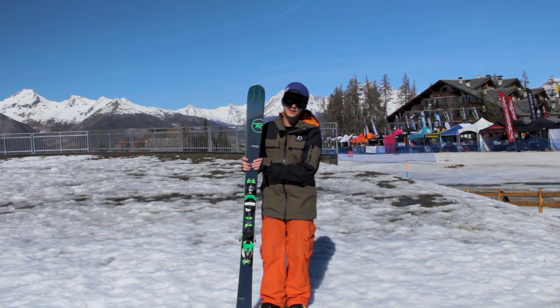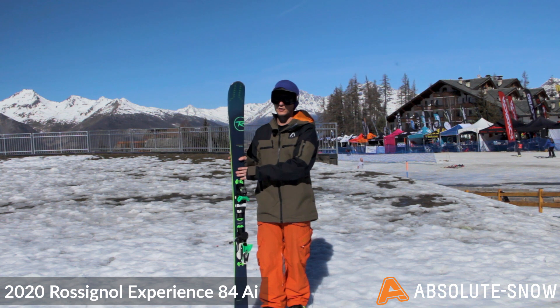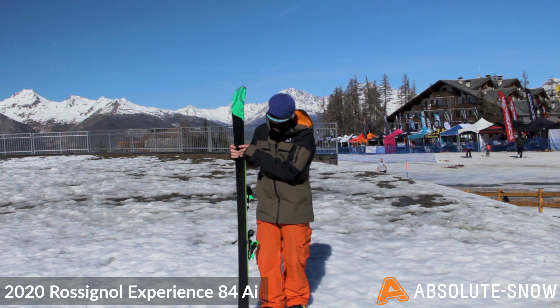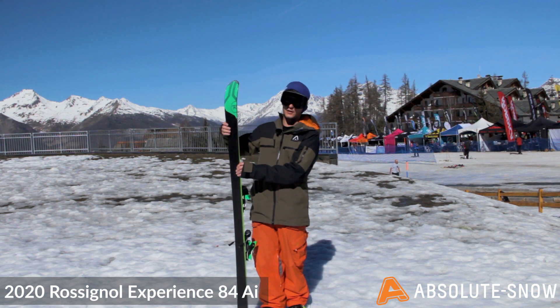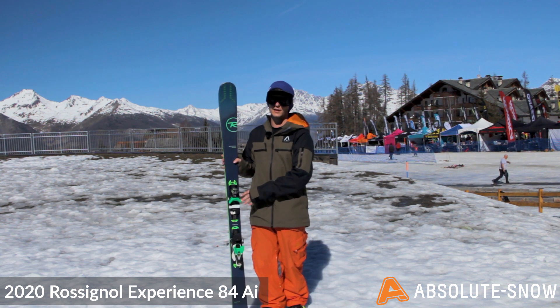Here we have the 2020 Experience 84 AI. This is an all-mountain ski with a piste focus. You've got full camber with a little bit of rocker in the tip and tail and a chunky sidewall. Everything that makes a good piste ski is just in a slightly wider width of 84.